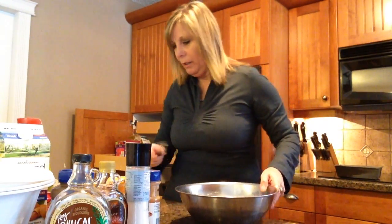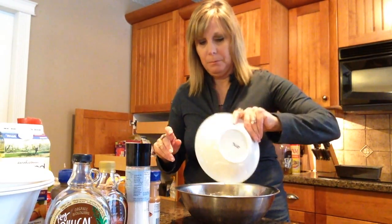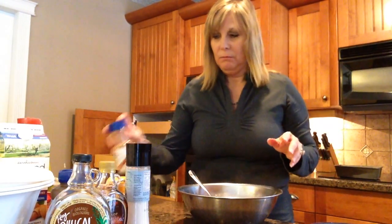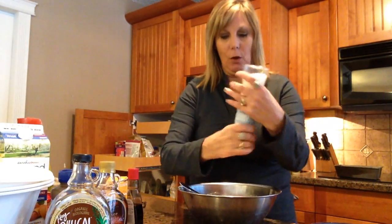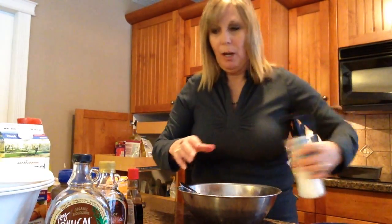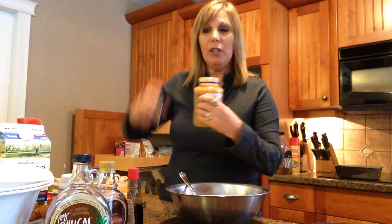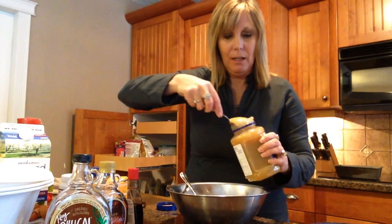Now we're going to add our liquid ingredients. I've got two eggs — throw those in. I'm going to add a little bit of cinnamon; no more than a teaspoon. Then, because I like it nice and moist, I actually use unsweetened applesauce — two big heaping teaspoons of that.